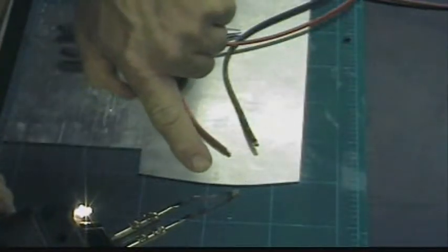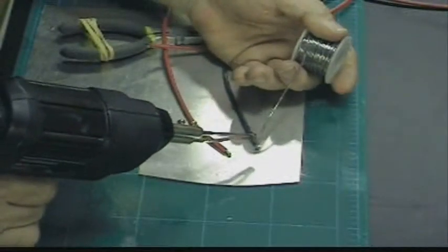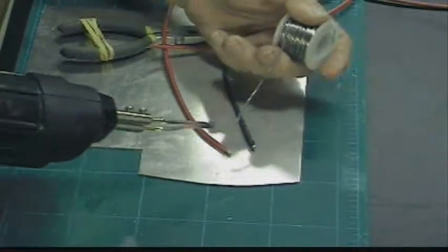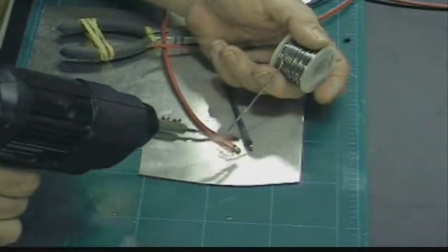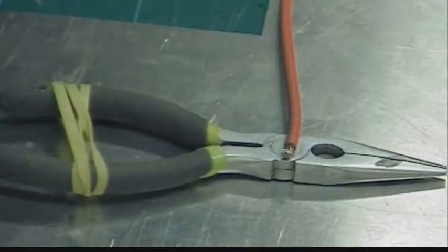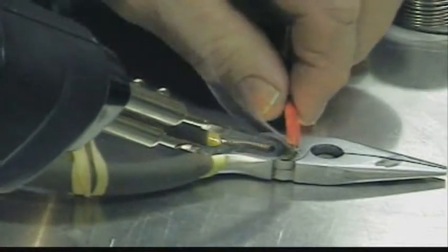You see the tip turning orange? That means it's on. Put the solder on top of the wire, and then put the tip on top of the solder and it melts it right in. So here's our wire — put the solder on it, and then melt the solder right into the wire with the soldering iron.